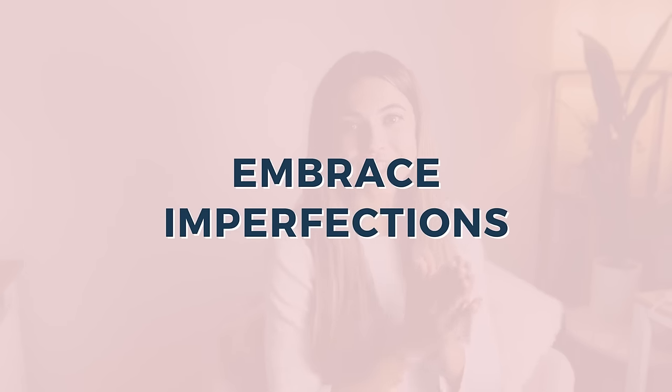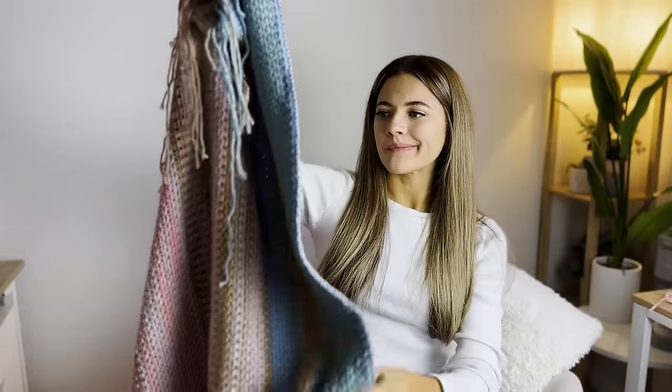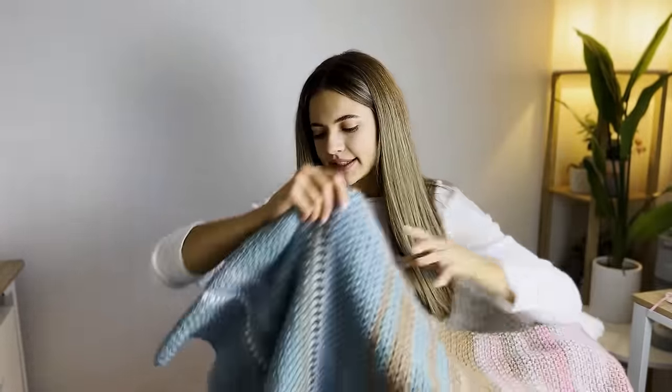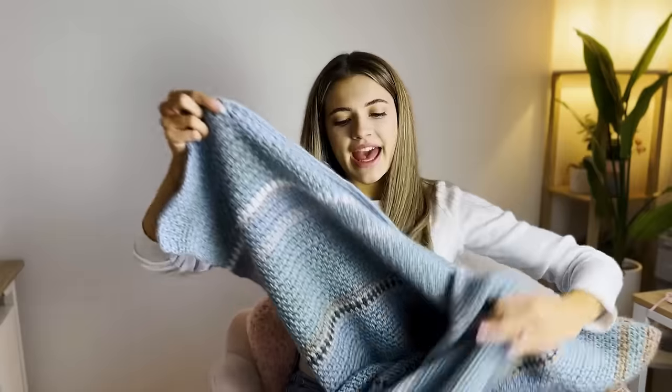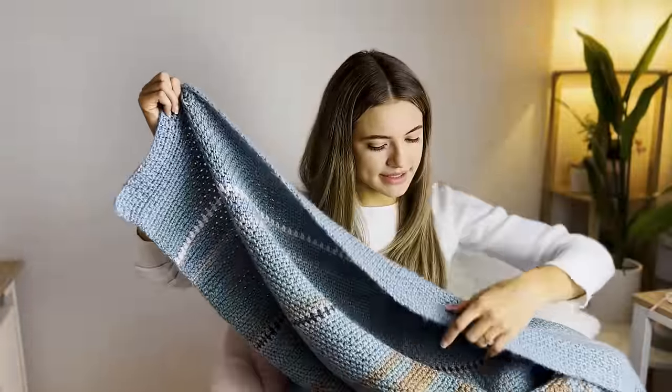This one was really hard for me, but I had to learn to embrace some imperfections in my blanket. It is such a huge project and I'm towards the end of it now. I know the first few rows — you can see even here at the beginning — my tension was a little bit looser. It's almost kind of wavy down here where it's a little bit too loose. This was my first few rows.